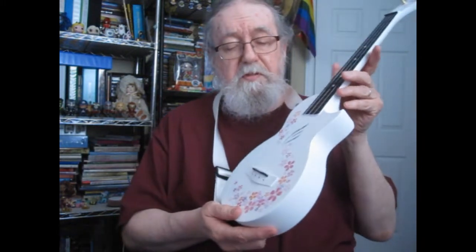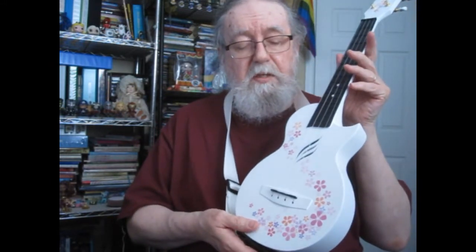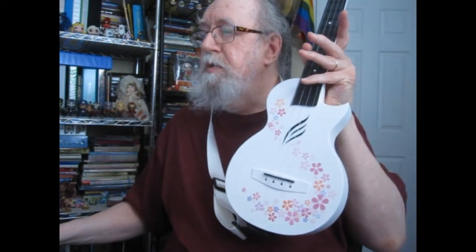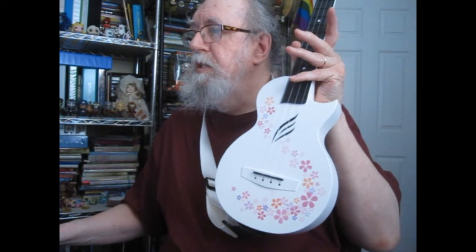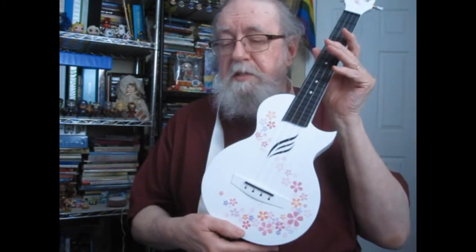I've been wanting this one for a long time because it's so pretty. Amazon had run out of it, and then they got a few of them back in, so I went and bought it right away. It looks like they've gotten a lot more stock in — up to 17 now.